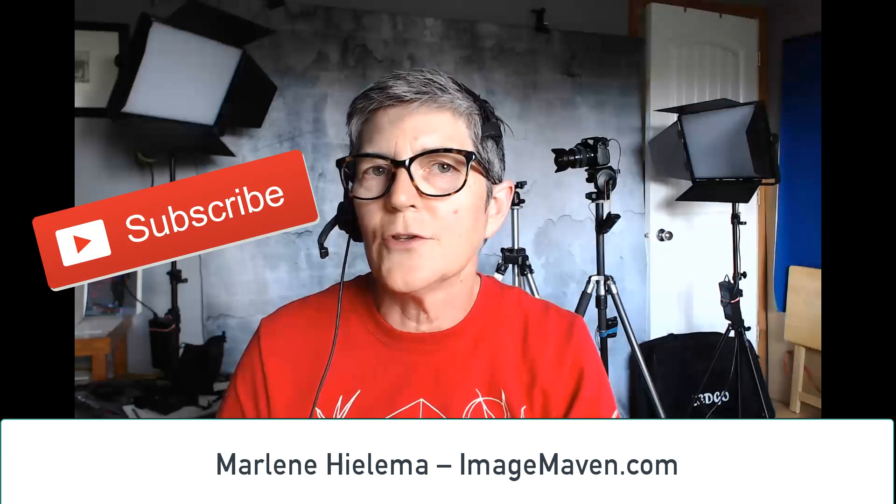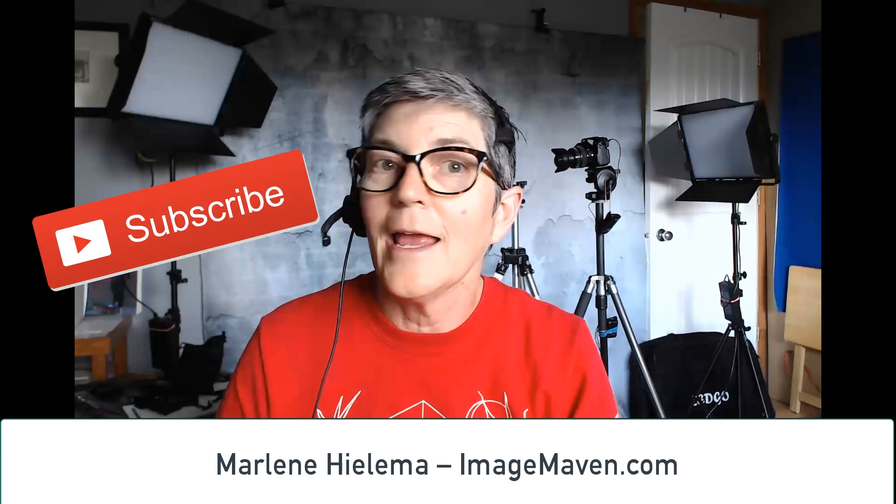Thank you so much for watching. If you'd like to learn more about digital photography, don't forget to subscribe to my channel and hit the bell notification so you don't miss any of my future videos. See you next time.